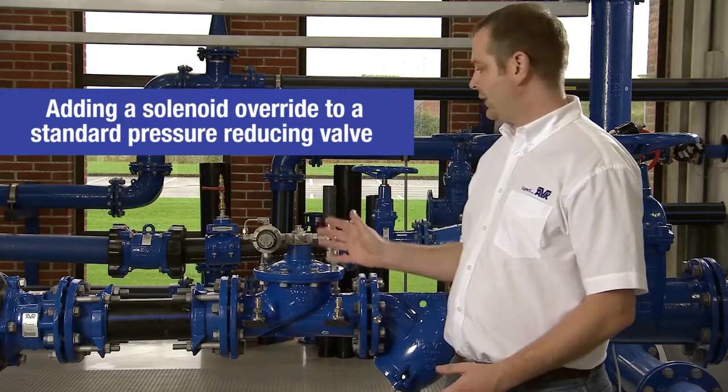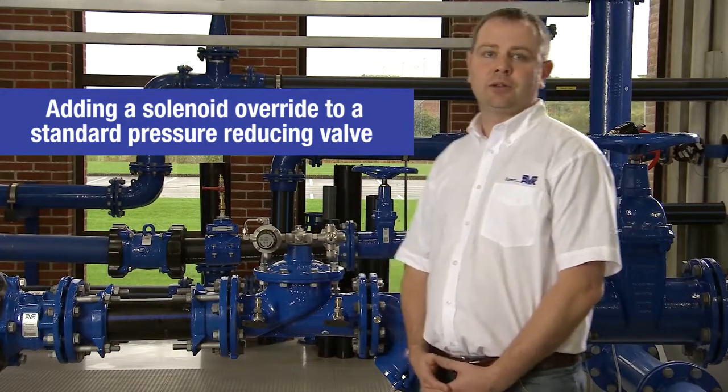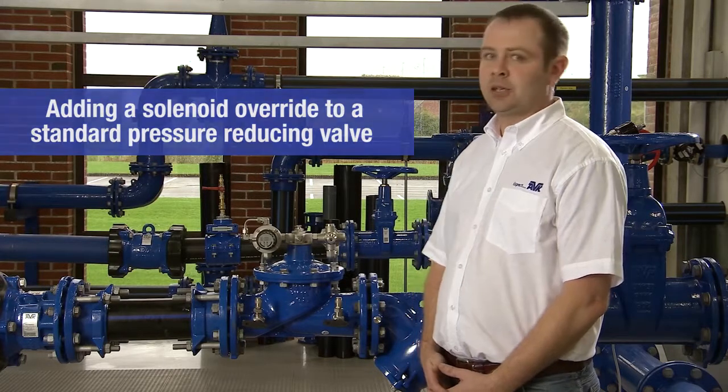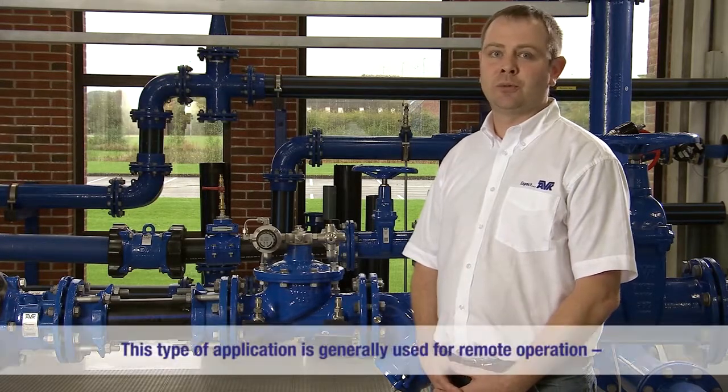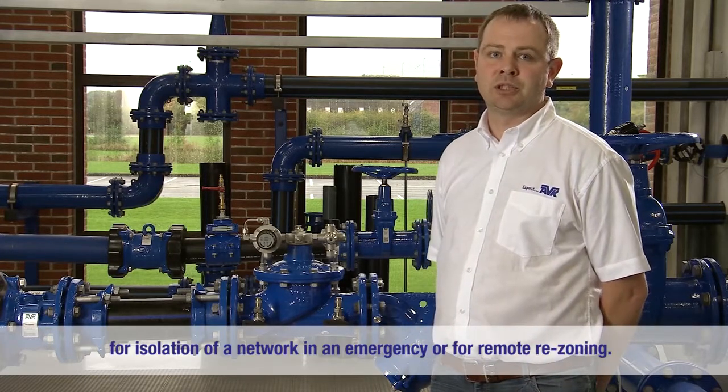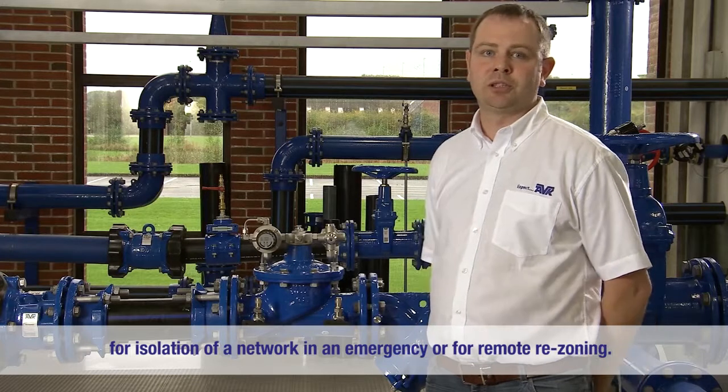Today I'm going to show you how you convert a standard pressure reducing valve to a pressure reducing valve with solenoid override. This type of application is generally used for remote operation, for isolation of a network in an emergency, or for remote rezoning.